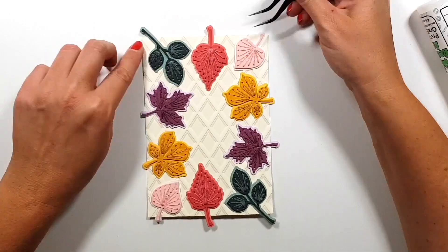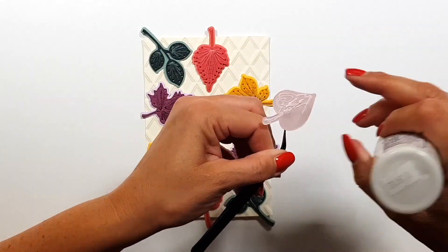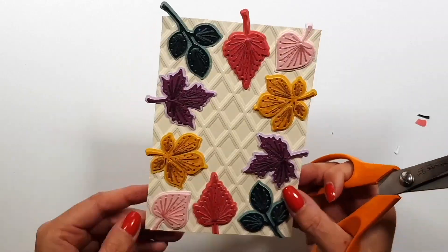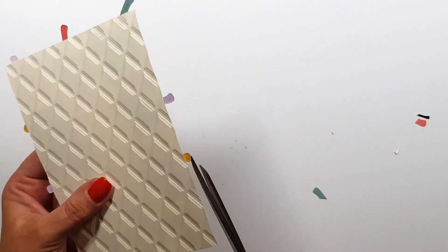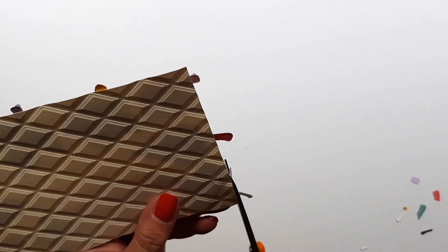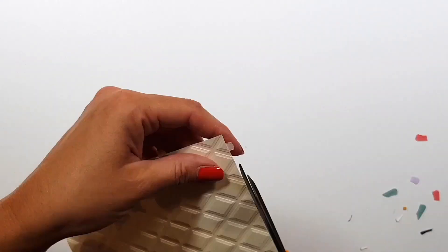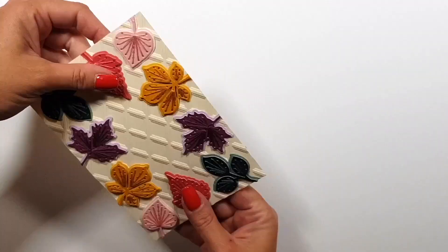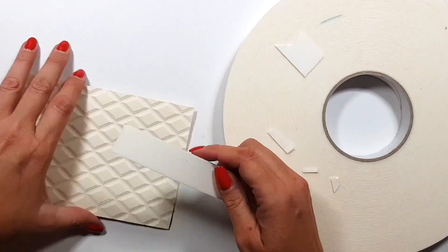If they were not stitched I would obviously cover the whole background with them — all the colors, I love all the colors. So here I go cutting them off, trimming them off, and then my card front is done.